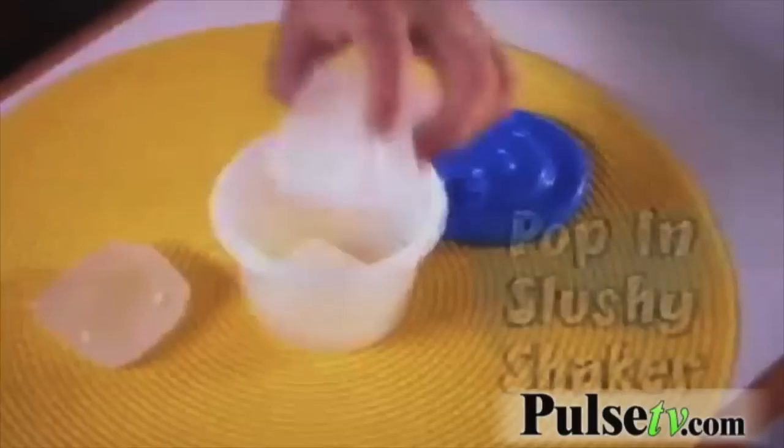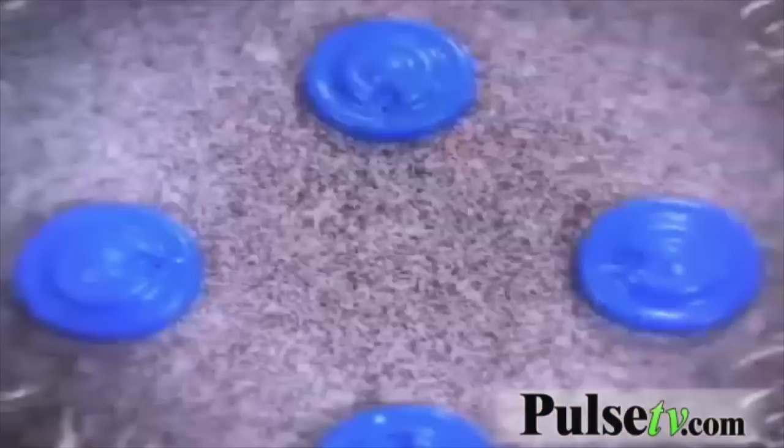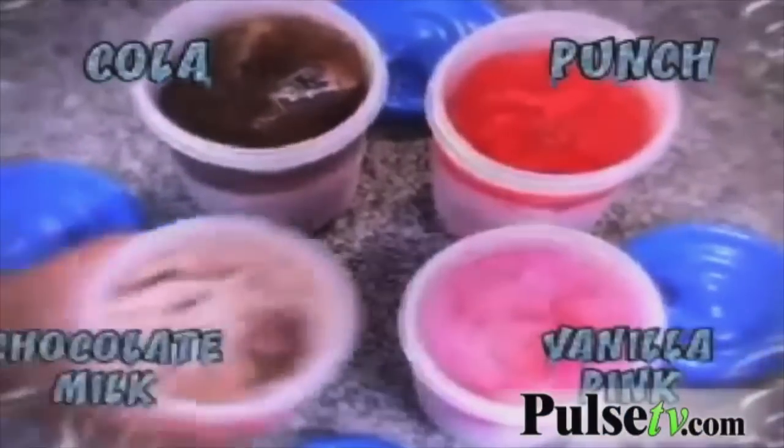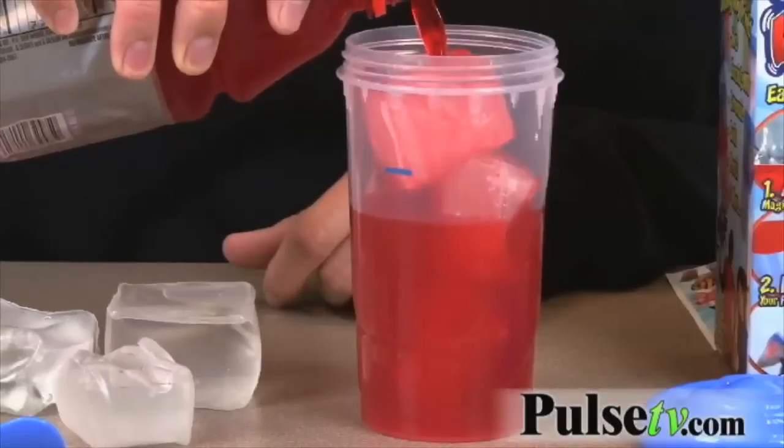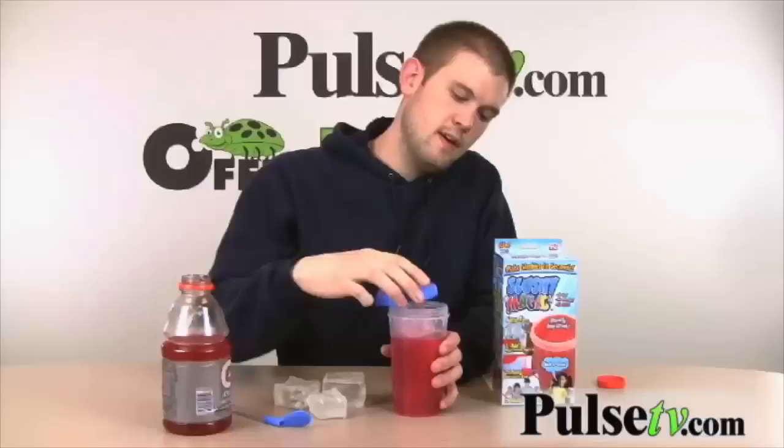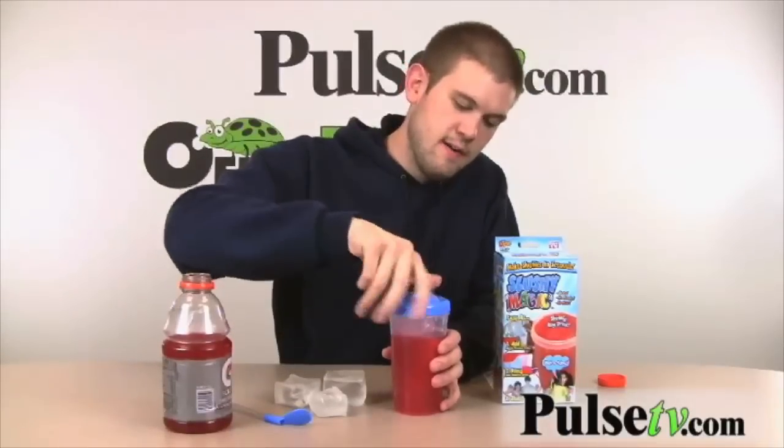You place the frozen ice cubes into the Slushy Magic, and then you take a liquid of any kind. There's tons of different recipes in this booklet that comes with it. We're just going to use some red Gatorade and go ahead and pour that in there.